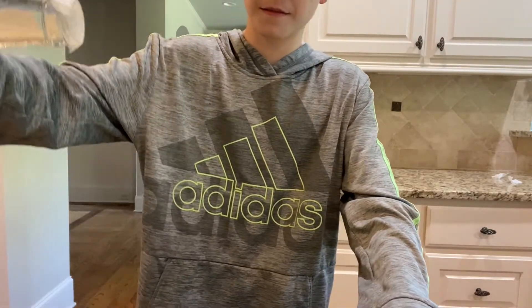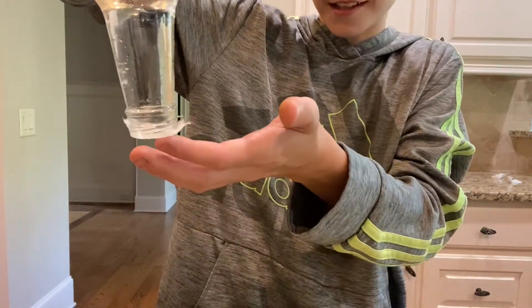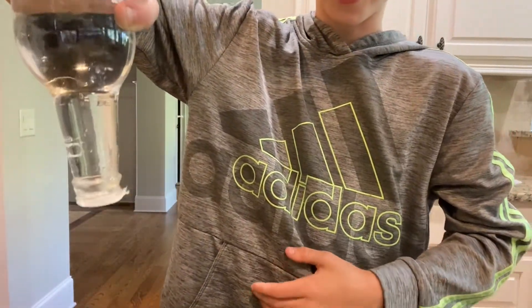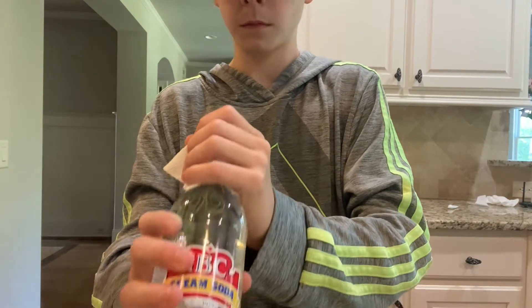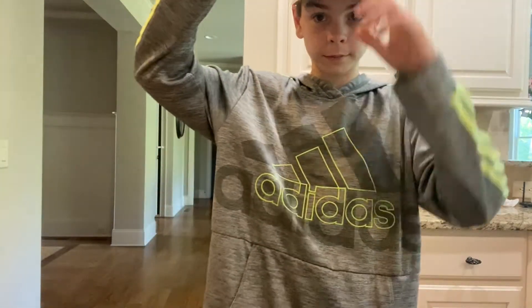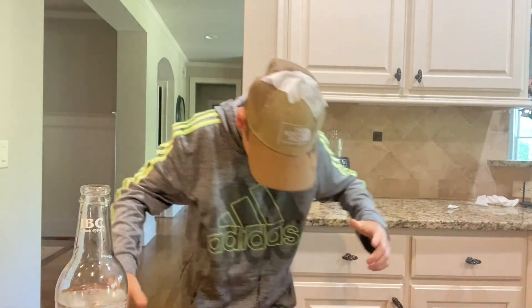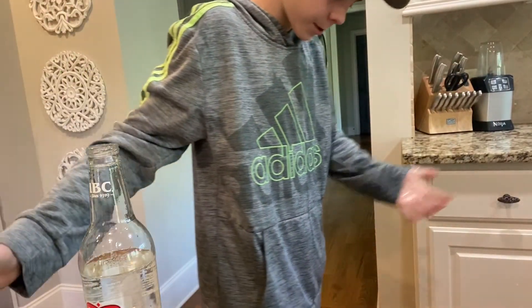Oh my gosh, that's crazy — no way! That is crazy! I hope you guys enjoyed that video of me doing the science experiments — make sure to like and subscribe for more videos like this. Okay, if you lift it up it does not spill — look at that, it's really cool. Oh my gosh — oh man, it spilled everywhere! Okay, we're just going to end it there — just subscribe!